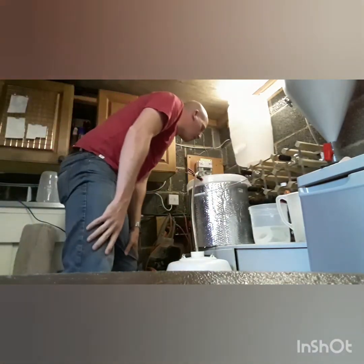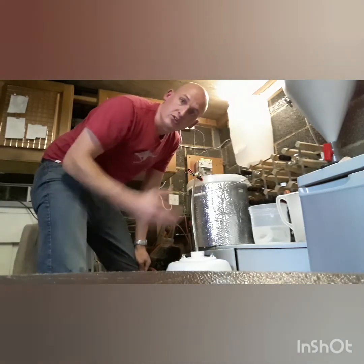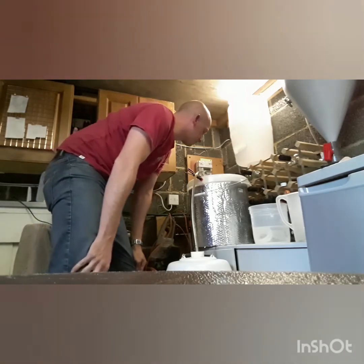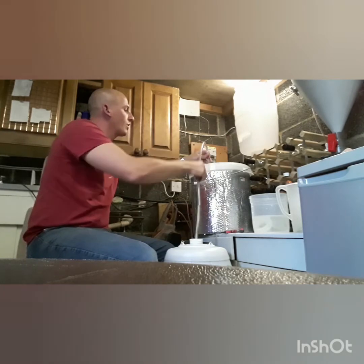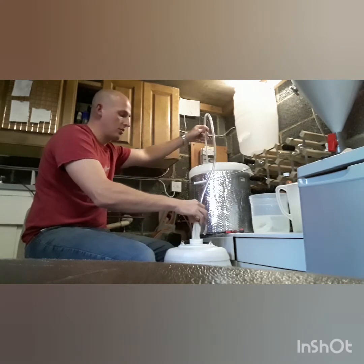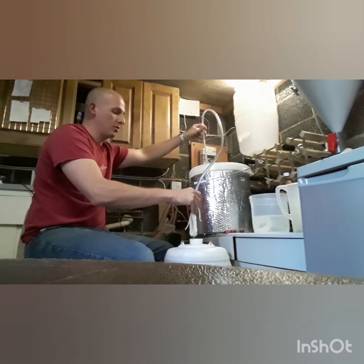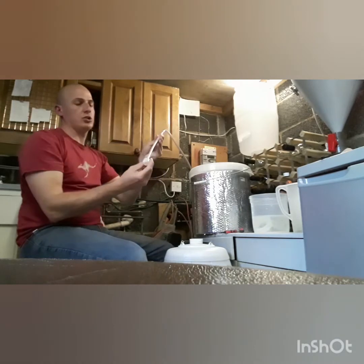As it gets closer to the bottom, I'm going to keep my eye on the siphon tube just to make sure I don't suck up any sediment. There we go — that is the very last of it siphoned out. There is very minimal left, so that's a good haul for me. I like that. The last thing to do is remove the clamp and let the last bit drain out.